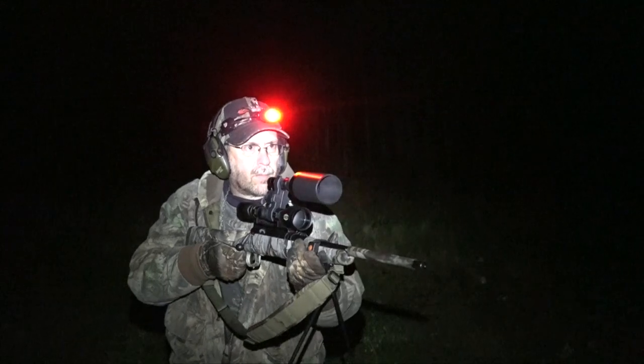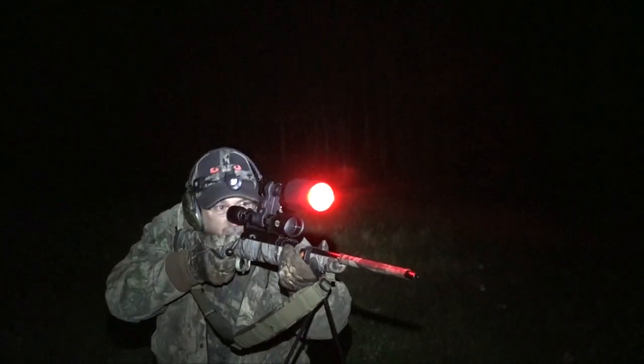The exciting feature with this headlamp is it can be controlled remotely, and we've come up with this technology because you, the customers, have been asking for it.